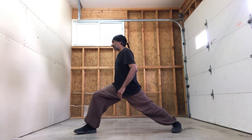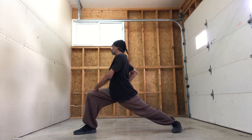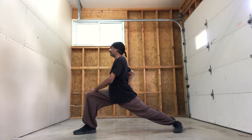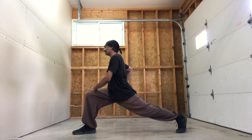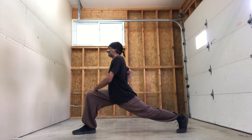Left side — Gong Bu. Cross the hand over: 1, 2, 3, 4, 5, 6, 7, 8, 9, 10. Heel up — 2, 3, 4, 5, 6, 7, 8, 9, 10.